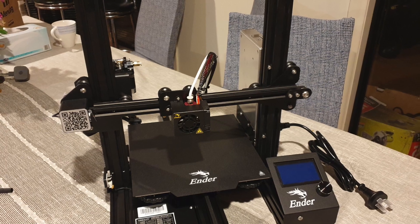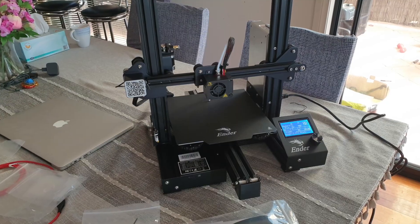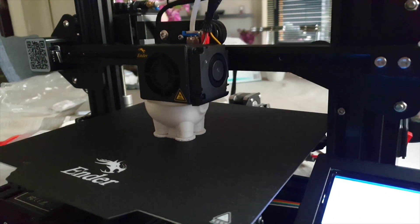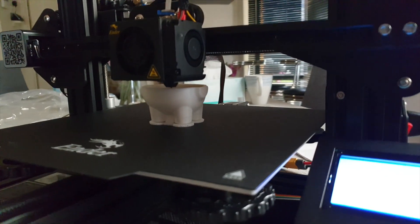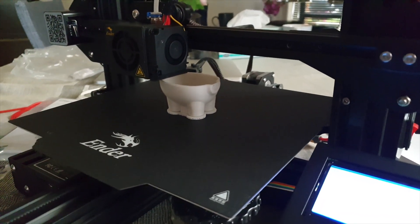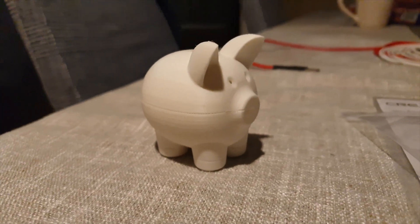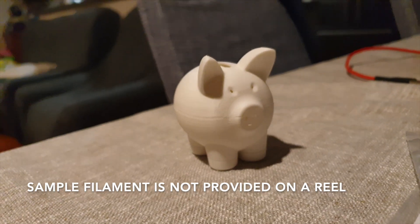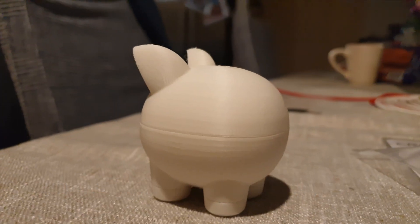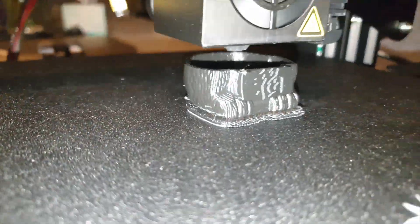Being quite excited to get some 3D printing happening, I printed a couple of samples provided on the SD card that came with the printer. First I printed a little piggy bank pig using the sample white PLA filament. Things started out fine until the filament being fed into the printer became tangled and snapped — that's why you can see the missing print lines at the legs and center of the body. The filament actually snapped twice.